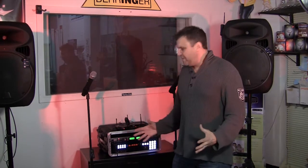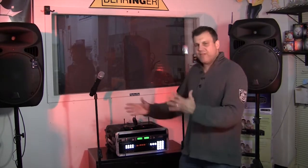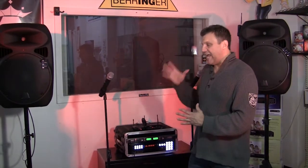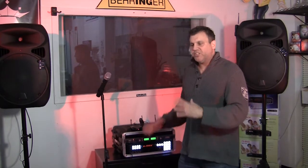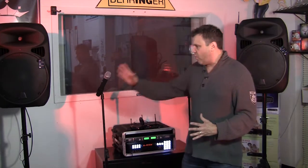By that, I mean wireless microphones — number one. You can buy those anywhere. But what we did here, not only did we give you wireless microphones and good ones — with switching frequencies where you have over a hundred different frequencies to switch to — so you'll never have problems with interruptions, with very good quality sound.